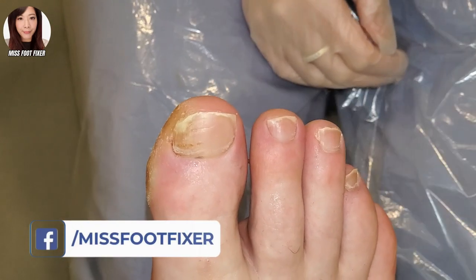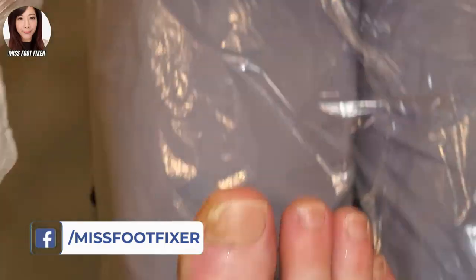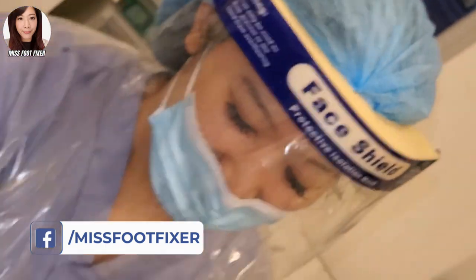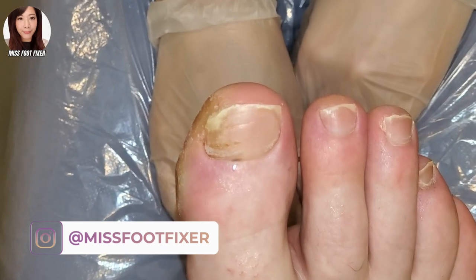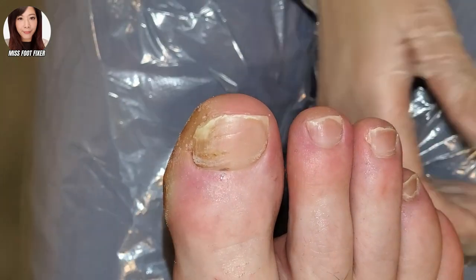Hello everybody, it's me Miss Foot Fixer. I hope you guys are well. We have this lucky patient here that has a little bit of distortion in the nail and a fungal infection.